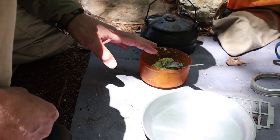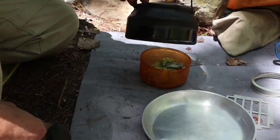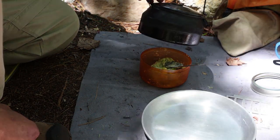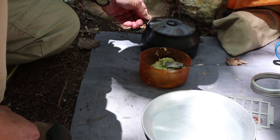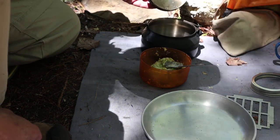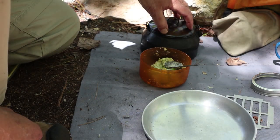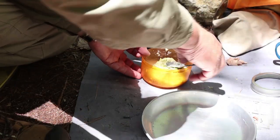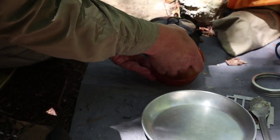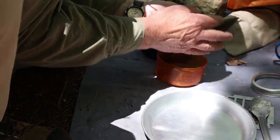I gave the bannock a few minutes to rest. Let me show you what it is now and then how I'm going to use it. This is my GSI stainless steel catalyst kettle. I decided to bring it out today to do the baking — it is deep enough and the mouth on top is wide enough that it'll work just fine. Let's form the bannock. It's going to hold together really nicely — this is going to work well.